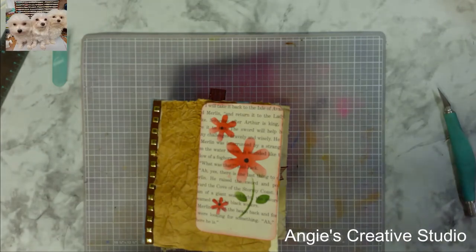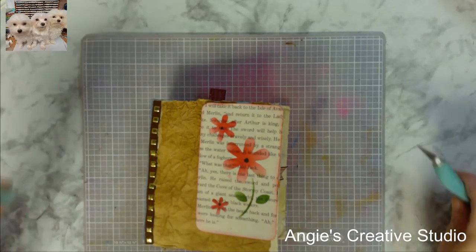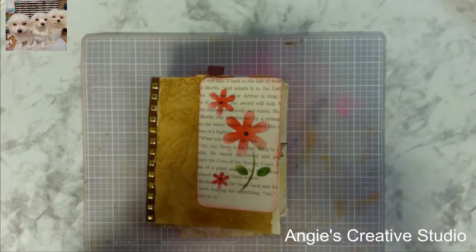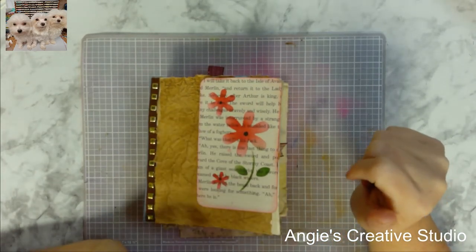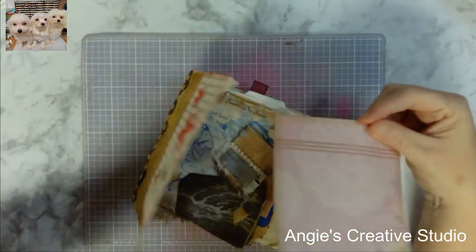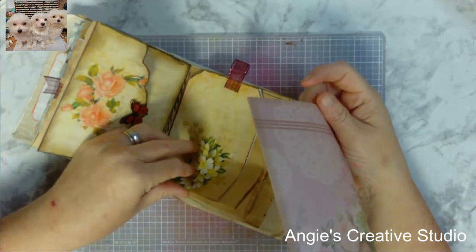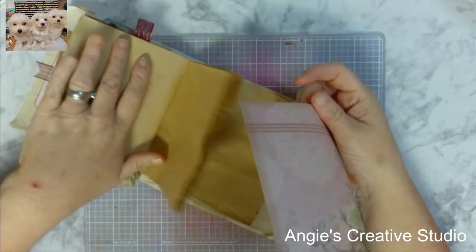Welcome back to Angie's Creative Studio. I'm Angie and today we are going to do some more in our junk journal. We are going to incorporate this card into our junk journal on this page right here.